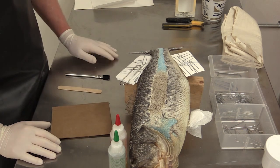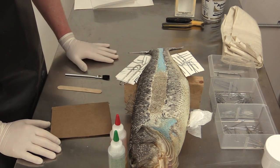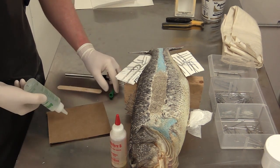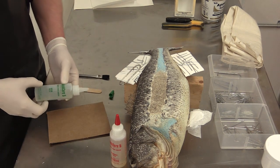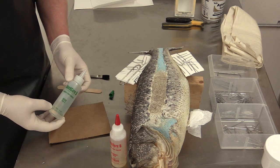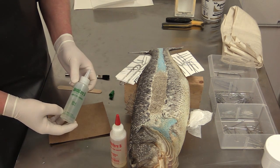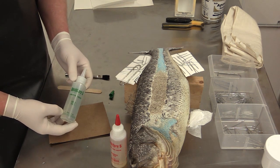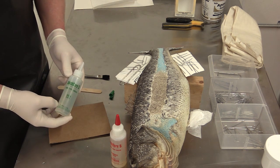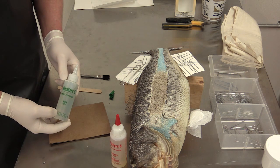Five-minute epoxy is mixed 50-50, equal parts of each kind. If it's kind of cold where you're working, it can be a little bit slower to set up and harder to work with. It's also important when you're using quick-cure five-minute epoxy that you're working in a well-ventilated area. If you have an exhaust fan, great. If not, a garage with the door open or anywhere you have good airflow — even outside — is a good idea.